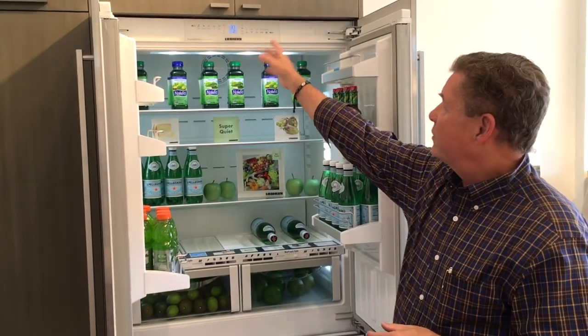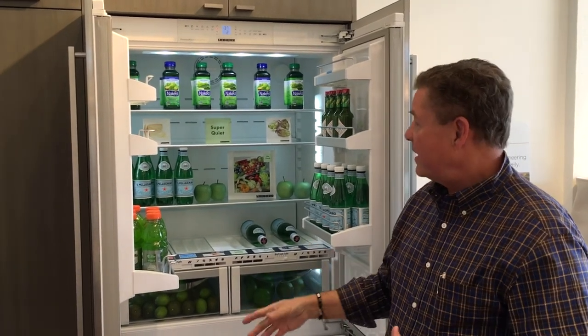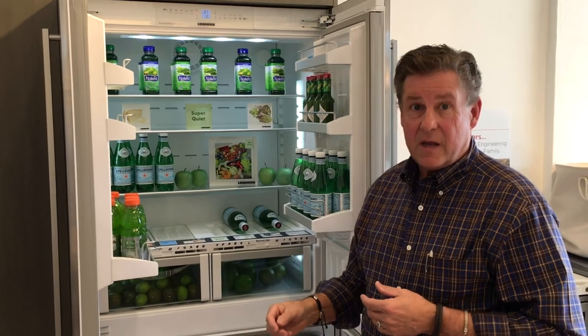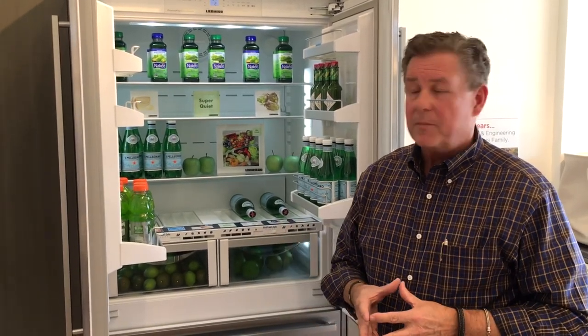There's a setting called Supercooled Superfrost which overrides the process, puts it at the coldest setting, and will generate for six hours the coldest settings in both the refrigerator and the freezer. You use this for two things: if you're having a party tonight, it'll boost your ice production, and it will allow you — if you're in and out during that party — to recoup the air much quicker.